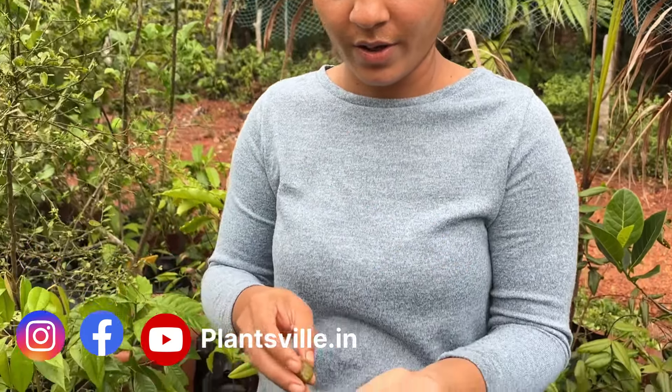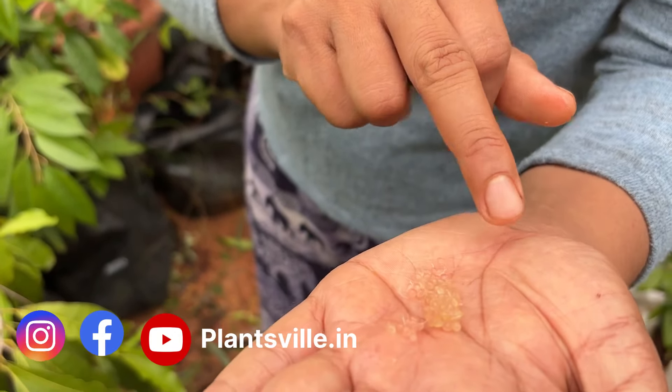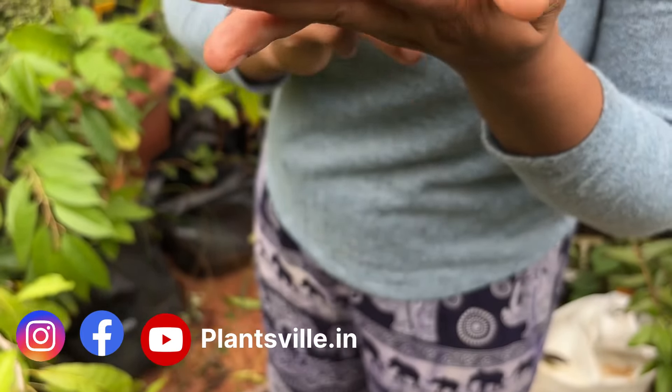It is a little sour and has a lot of fibers to it. It is very crunchy and has a very fragrant aroma. Whenever you eat it, it can be a very good mouth freshener — it actually freshens you up and this aroma will remain in your mouth for a long time. The color is actually mixed — pink and white.